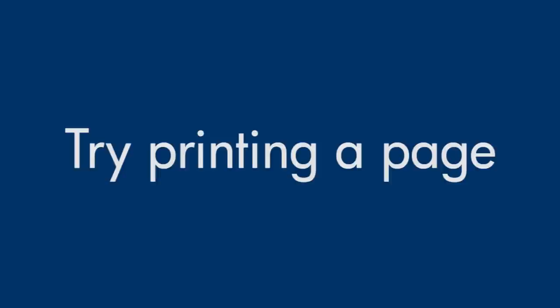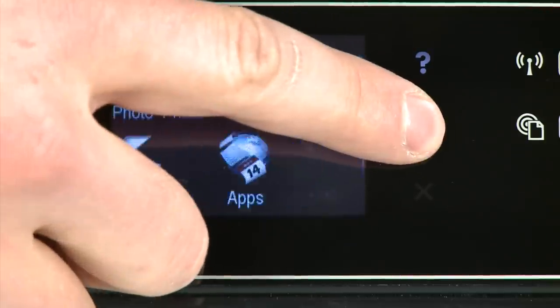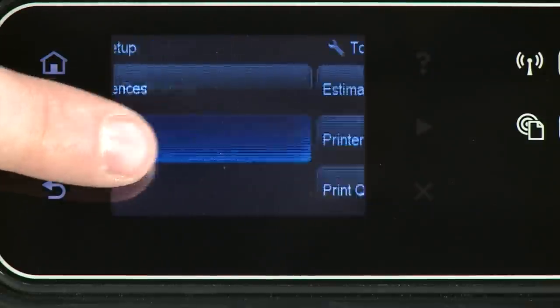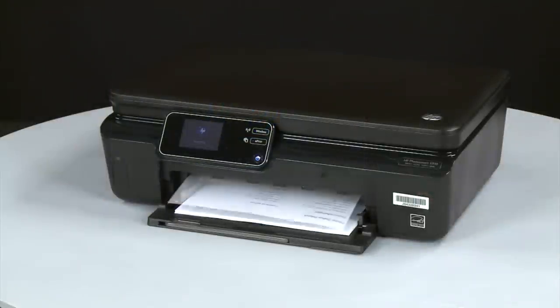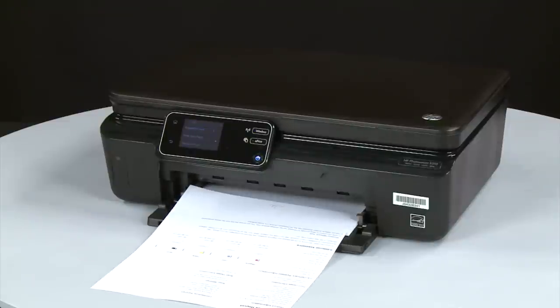Try printing a page directly from the printer's control panel to see if the issue is resolved. On the control panel, press the right arrow to display additional options. Touch Setup, then touch Tools. Touch Printer Status Report. If the page prints successfully, the issue is resolved and you can reconnect the USB cable and resume printing as normal. If the page does not print, go on to the next step.